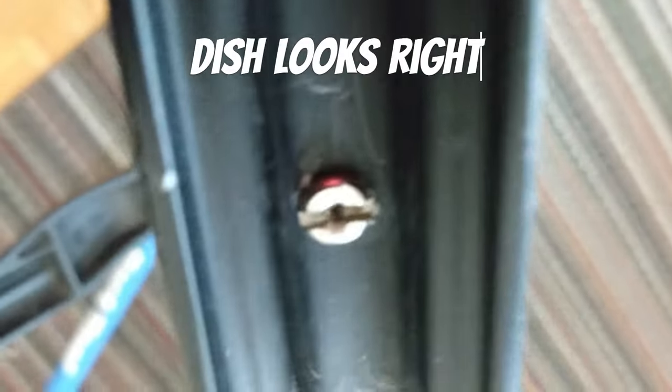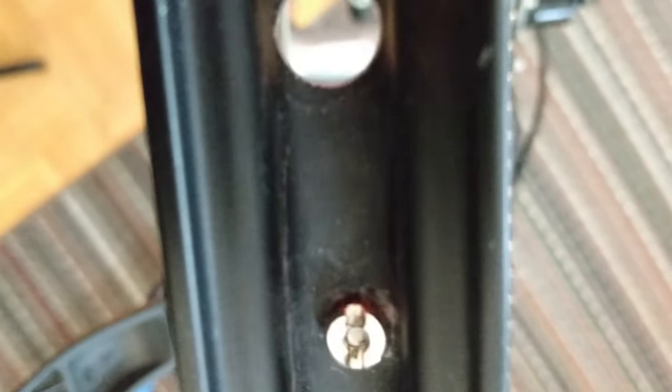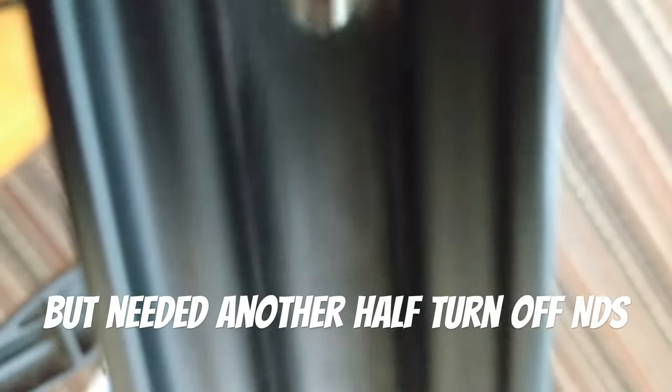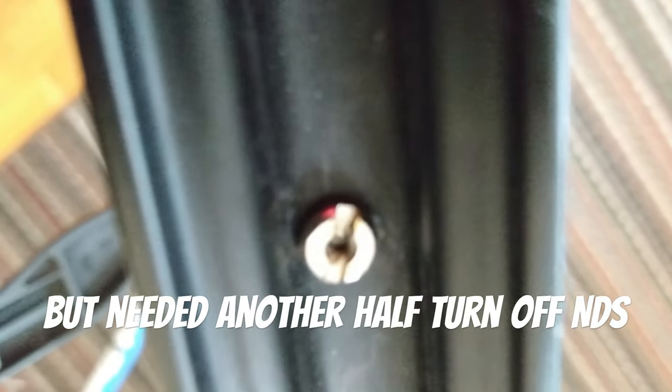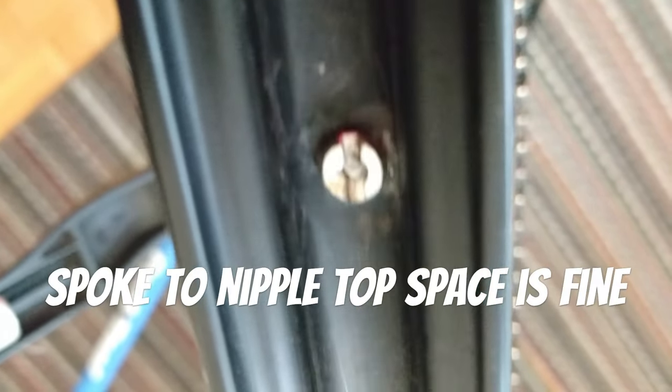If we look, we can see that the spoke on the drive side isn't all the way to the top of the nipple. So we can still maybe put another half turn on there. What this will do is allow us to get a little bit more threading into the non-drive side nipples and increase the tension, which would probably be better for holding a large amount of weight on the back for your commute.